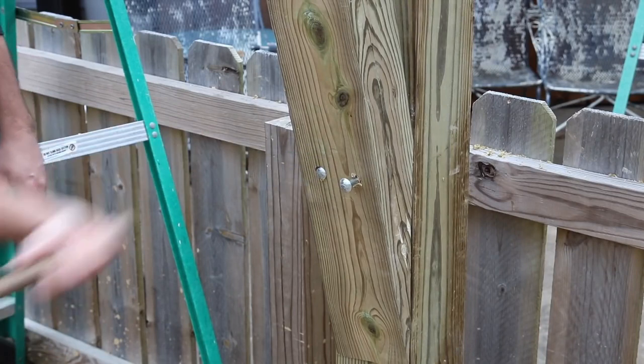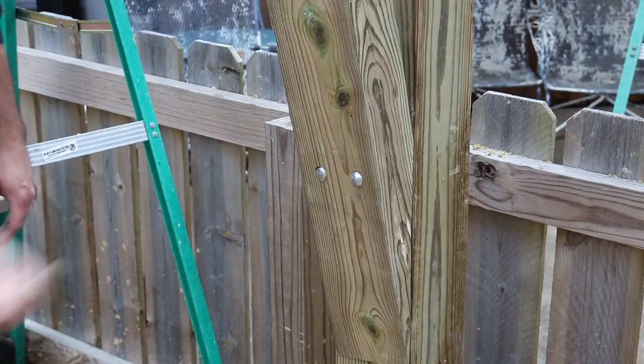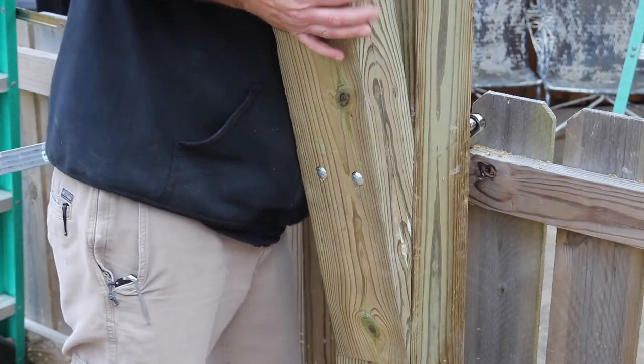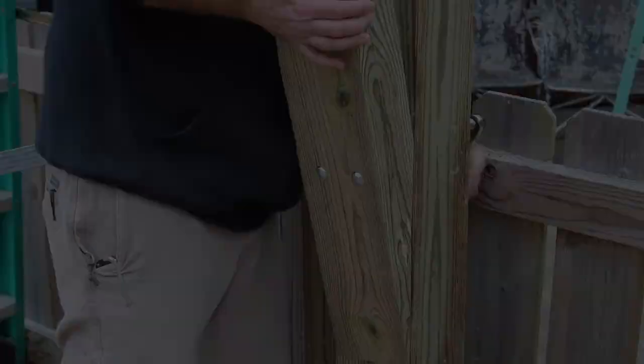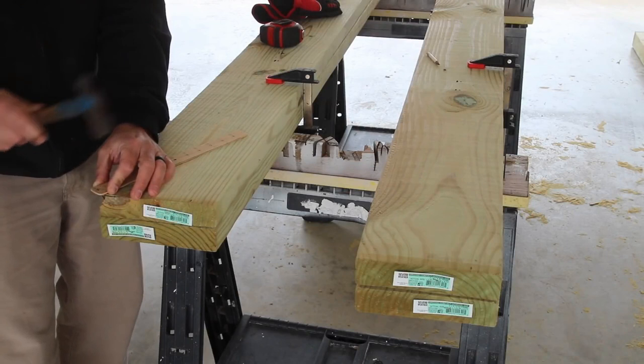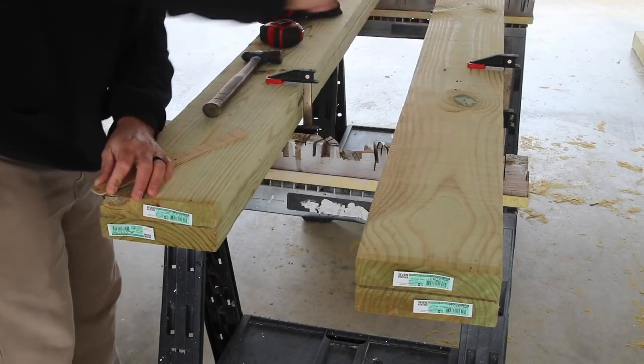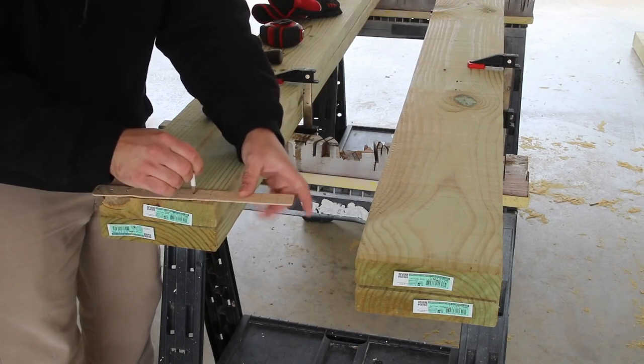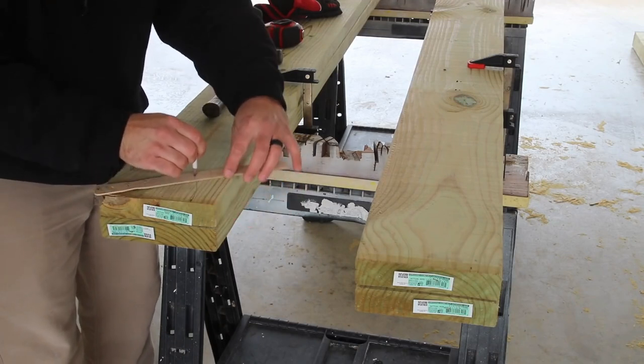The rear support braces act as counterweights — this is an important part of the overhang. Without these braces in place, the overhang would likely sag over time. Once all the braces were in place and secured, I could go ahead and start on the two-by-sixes.